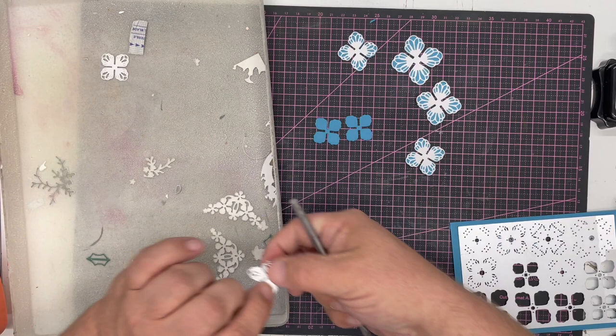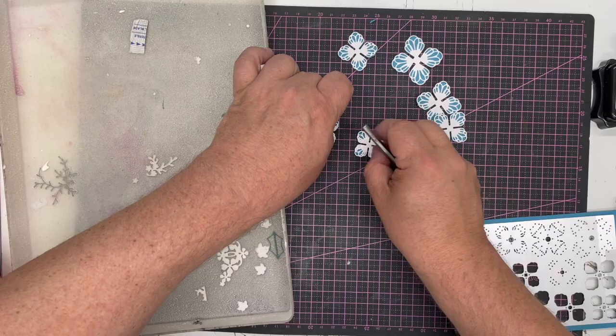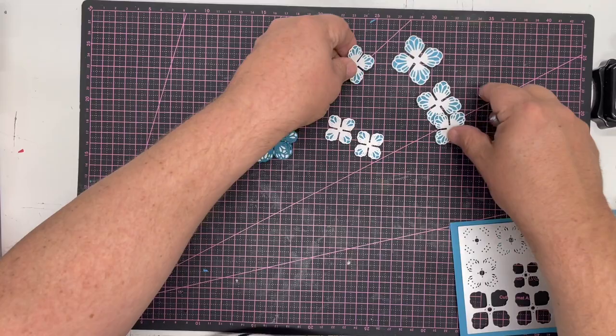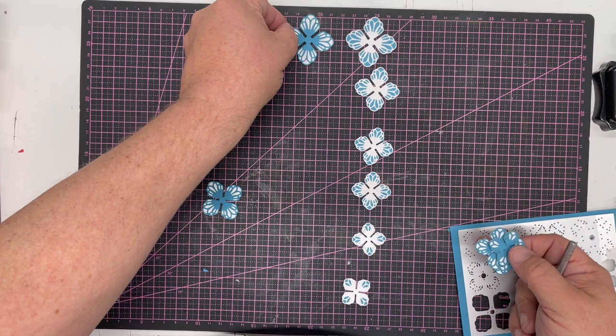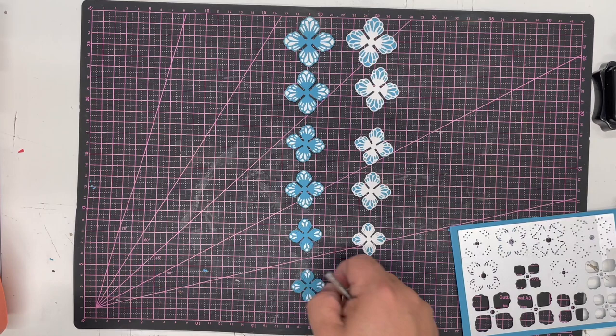I love the mix — the juxtaposition between the different colors. With two medium, two small, one large, and one extra large all done, I would repeat this and do the same with the teal color on top of the white. Laying these flowers out, when we put the white on the teal and the teal on the white, you basically get white-on-teal and teal-on-white, and it works beautifully.